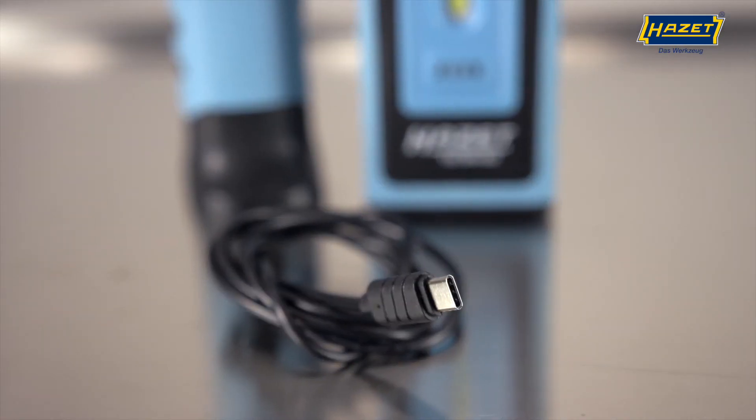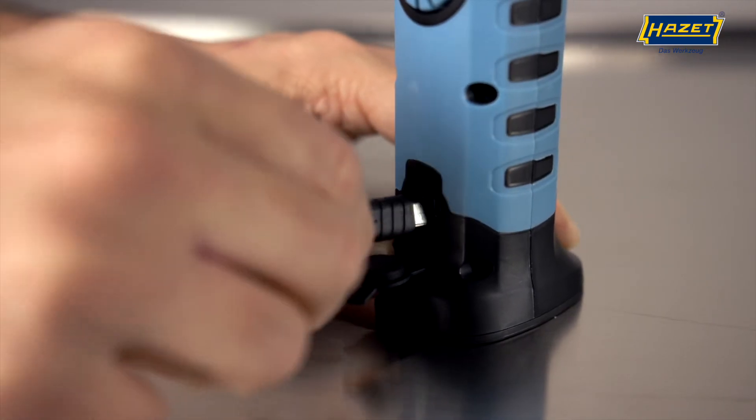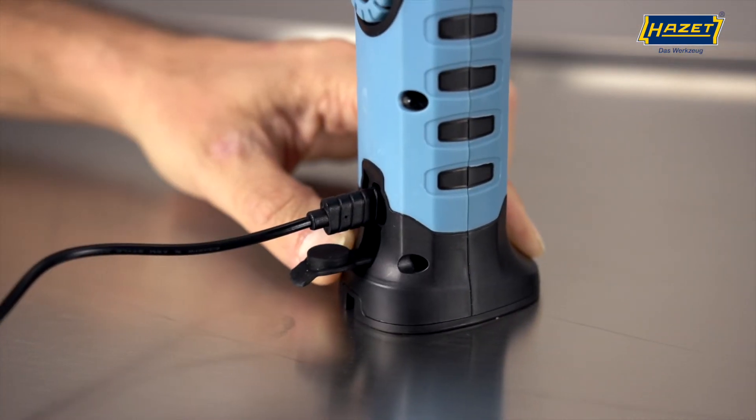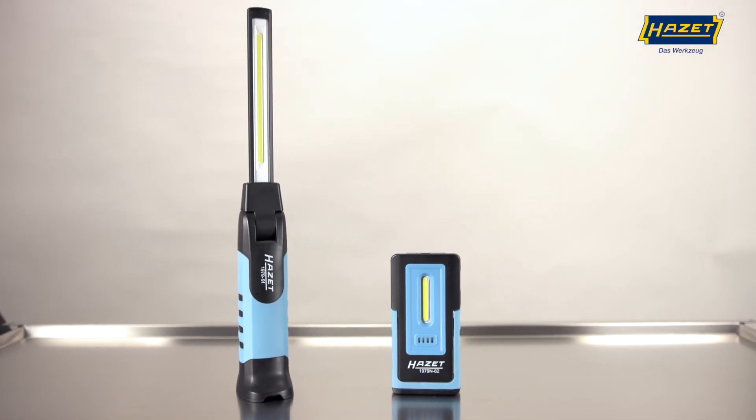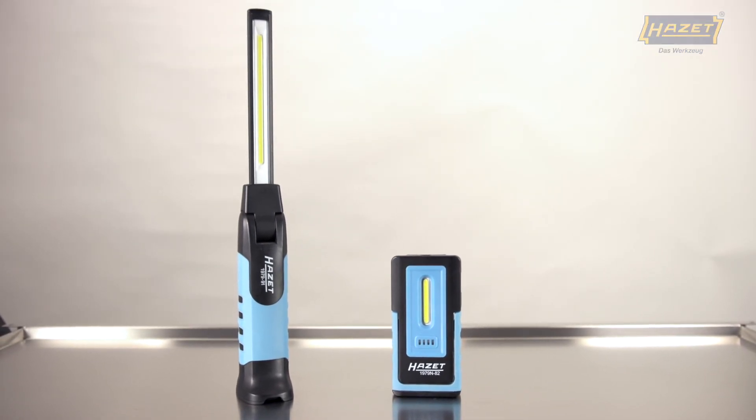Both lights include a 1m USB-C cable that can be attached to a USB power adapter. Whichever product variant you choose, the hard-set LED workplace lights will light your way.